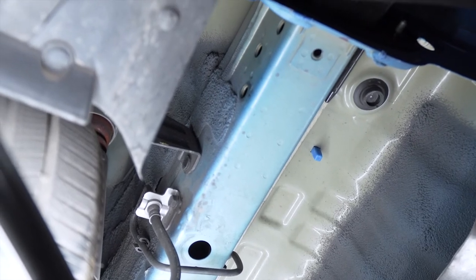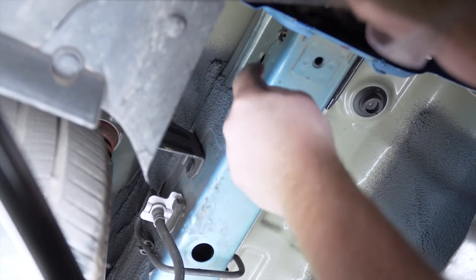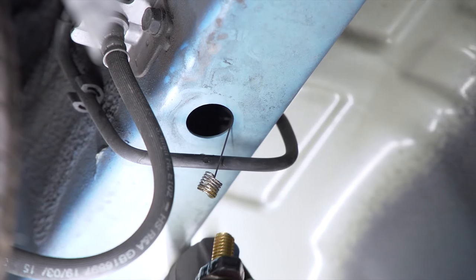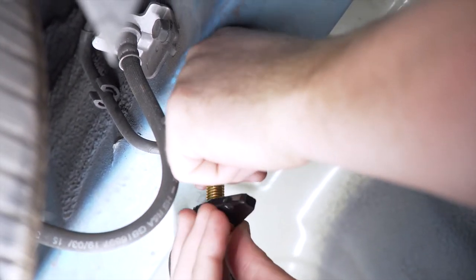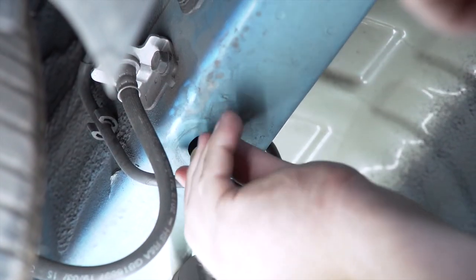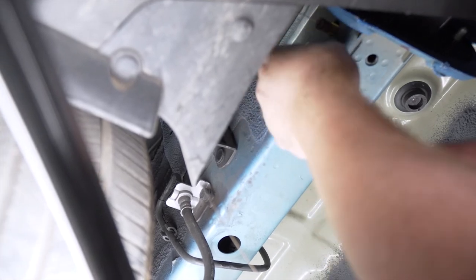We're going to start with our rear attachment point and take our fish wire, pushing it through until it comes out of our access hole. Now we're going to take our bolt and spacer and attach it to our fish wire. We're going to push our spacer in first, then our bolt, and then we'll pull it through our attachment point. Then we'll repeat on our other attachment point.